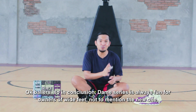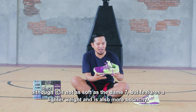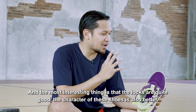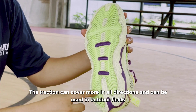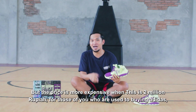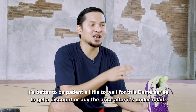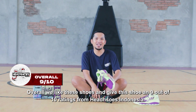Oke Bowler, kesimpulannya DM Series selalu menyenangkan untuk para pemilik kaki lebar, tak terkecuali yang baru. Walaupun tidak lebih empuk daripada DM7, namun menawarkan bobot yang lebih ringan dan lebih bouncy. Terutama buat yang kakinya besar atau bobotnya berat, menggunakan sepatu ini tentu akan membal sekali. Kunciannya juga cukup bagus dan fit-nya lebih baik. Traksinya bisa mencakup lebih ke segala arah, dan penggunaan outdoor juga bisa dilakukan karena traksinya sedikit lebih keras daripada DM7. Tapi harganya lebih mahal, 2 juta rupiah. Buat yang sudah terbiasa membeli Adidas, pasti lebih memilih sabar menunggu seri ini diskon lalu dibeli setelah harga under retail. Secara keseluruhan kami menyukai sepatu ini. Nilainya adalah 9 dari 10 penilaian Headspace Indonesia.